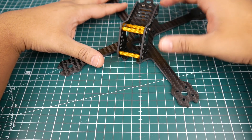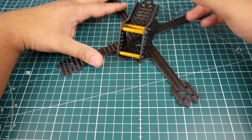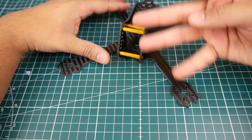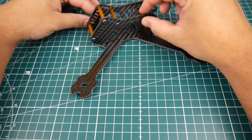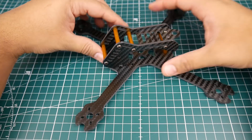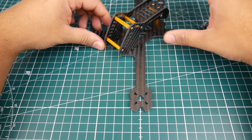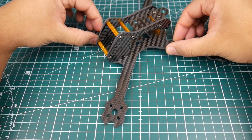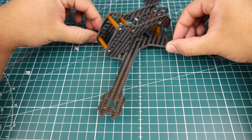The bottom plate is 4 millimeters, side plates are 2 millimeters, and basically everything else is 2 millimeter. It's only four carbon plate pieces: one side plate, another side plate, a top plate, and one piece bottom plate. The overall weight is around 118 grams, so it's a bit on the heavy side for a bottom mount frame.